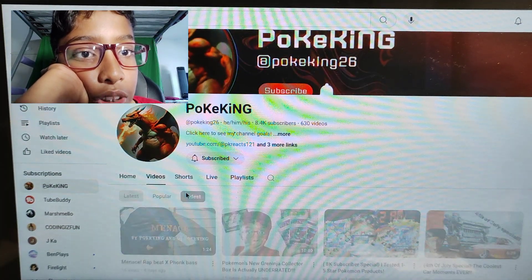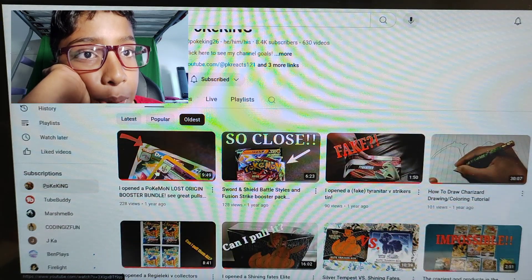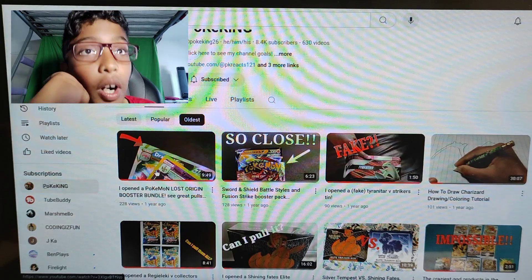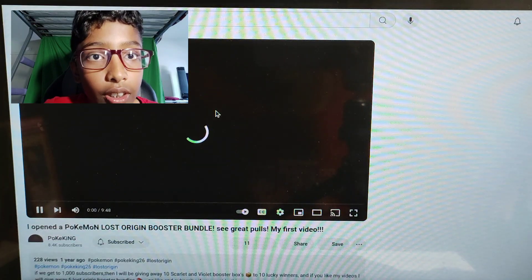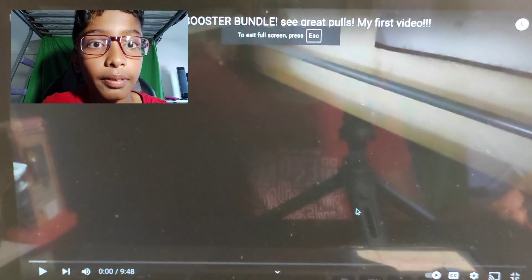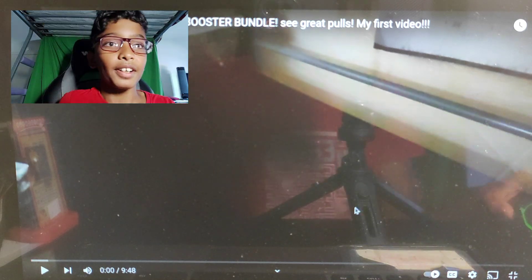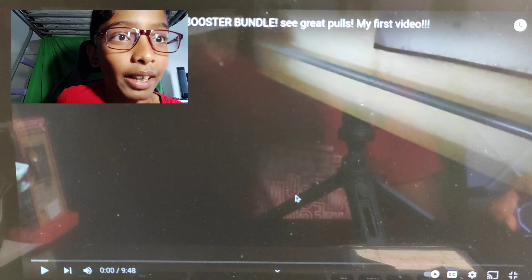We go to oldest. And you guys can see it's where I opened a Pokémon Lost Origin Booster Bundle. It was made one year ago, so what are we doing? Let's go react to it. Alright, I clicked on it. Let's go full screen. Oh yo, I'm not ready for this. Oh my god. Alright, let's see how much of a bad YouTuber I used to be. Oh my god.